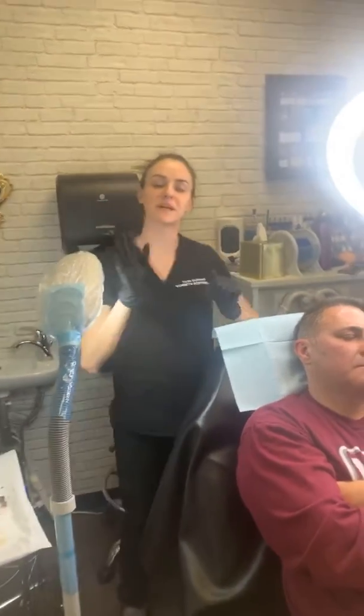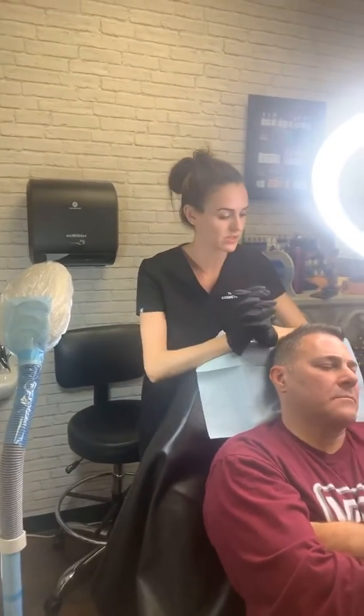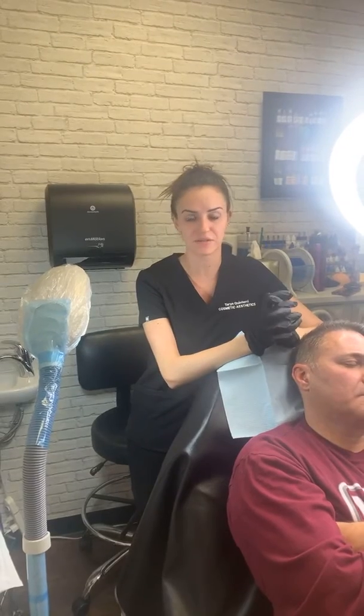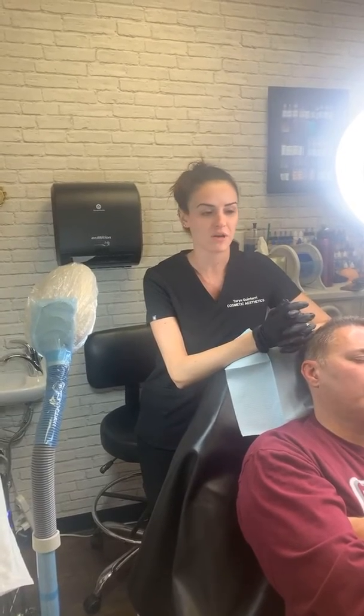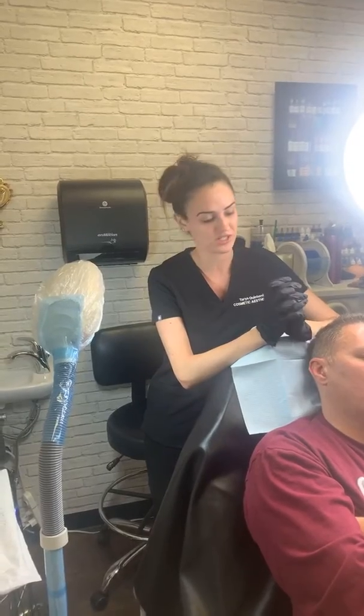Hey guys, Taryn Quinteri here with Cosmetic Aesthetics. I just wanted to come on video today and show you guys what we're doing because it's a rare case — I don't get a ton of these, but I do like doing them. I'm one of the only people that does them, and that's why I want to help spread the word. I know Steven — my ex-partner, Steven Greitzer — he does them as well. So I'm doing a correction today.